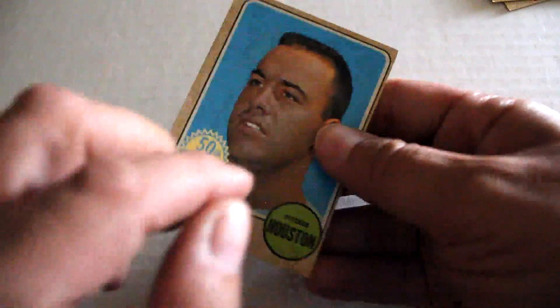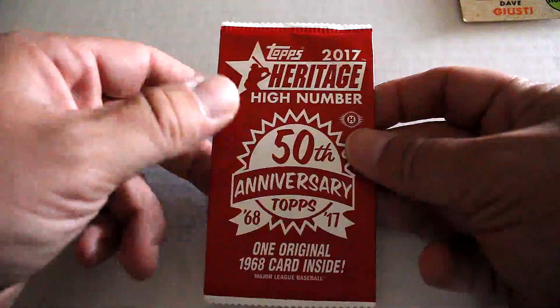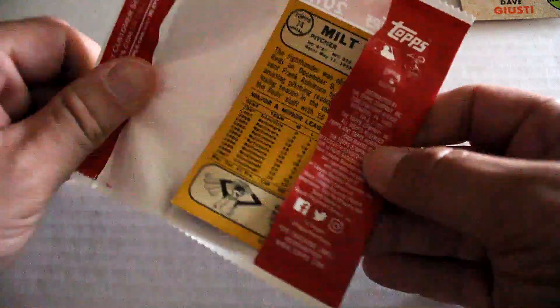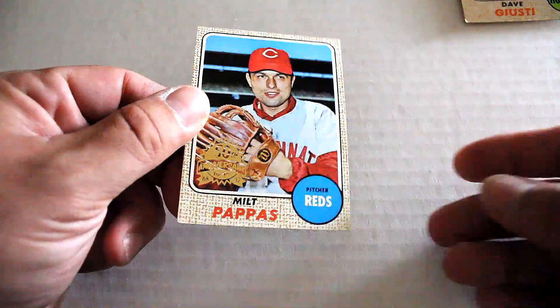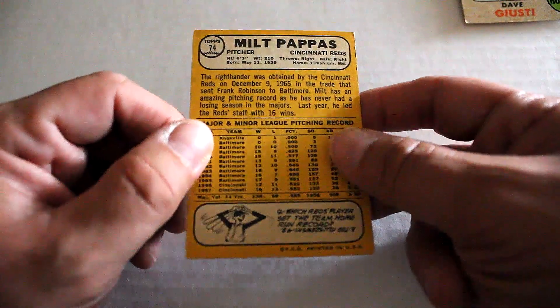We've got six cards. We're going to add one more pack, out of this, just for the off chance of a good card. We've got Milt Papas coming out of this one. Nice condition card. Corner's a little rubbed.